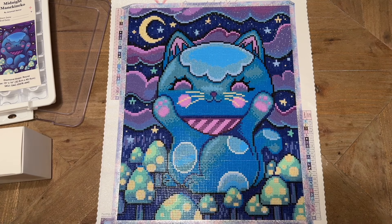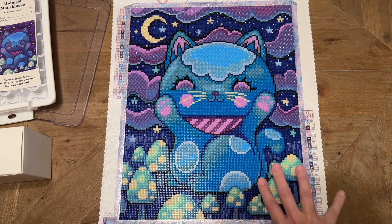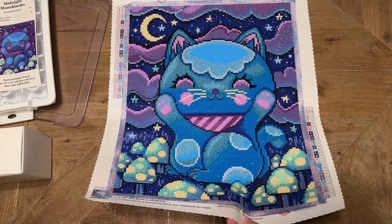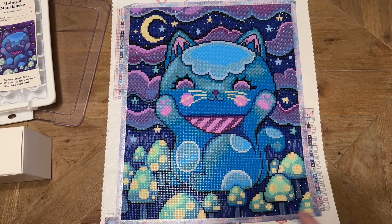Overall, this kit is a yes from me. If you like the artwork, what you see is what you're going to get, and Diamond Art Club is pretty consistent on product quality. I should also mention — though I purchased this kit myself — I am a Diamond Art Club affiliate. I want to give you an unbiased opinion and I acknowledge an affiliate can't be fully unbiased, but one of the reasons I am an affiliate is because their product quality is pretty consistent and solid.